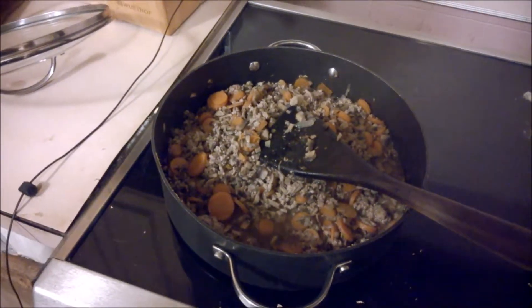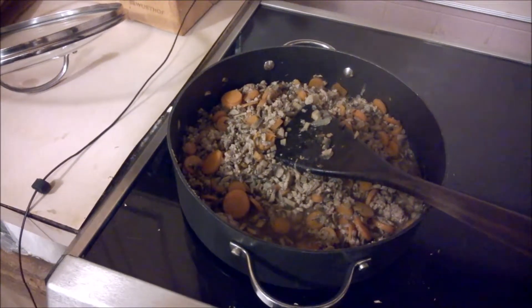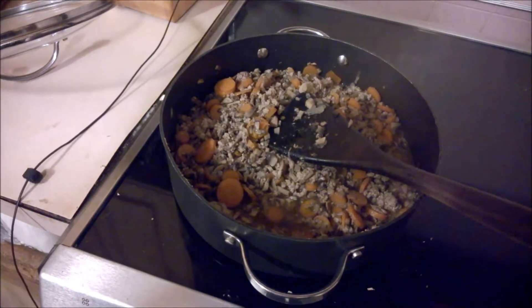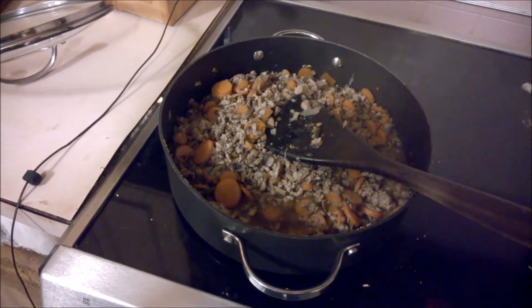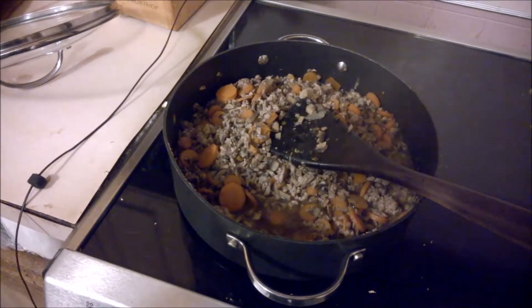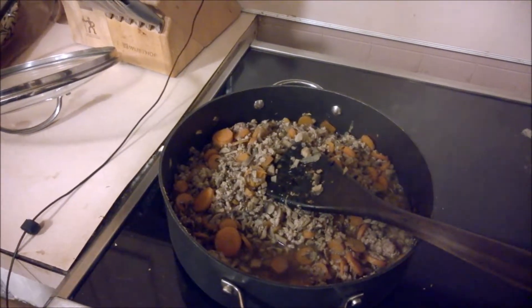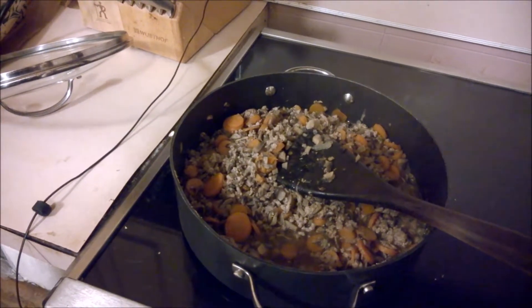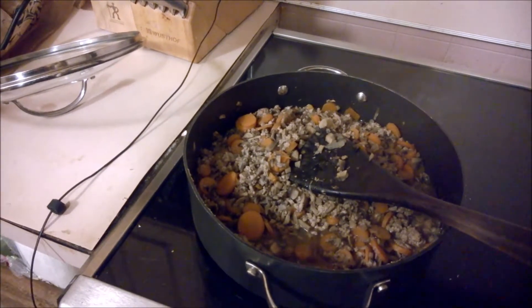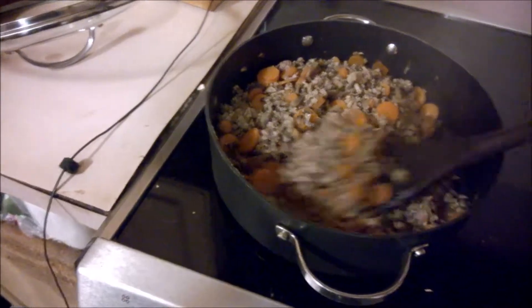In this pot I have carrots, ground veal, onions, two teaspoons of fresh thyme that I got from the garden. Also mushrooms and a splash of olive oil — just a little bit of olive oil.